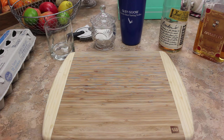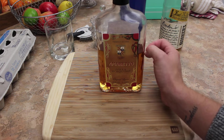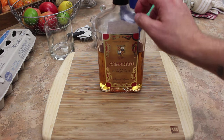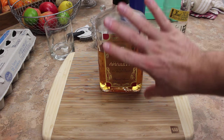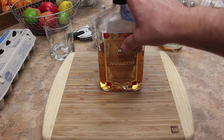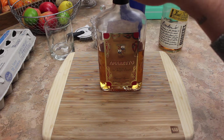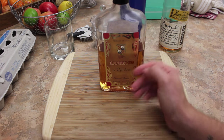So the ingredients - we have some amaretto. This is the Trader Joe's brand amaretto. Not the best. I actually really wouldn't suggest this one, but I have it so I'm going to use it. I would suggest at least do Sirono or something better. This one is a little bit on the sweet side.